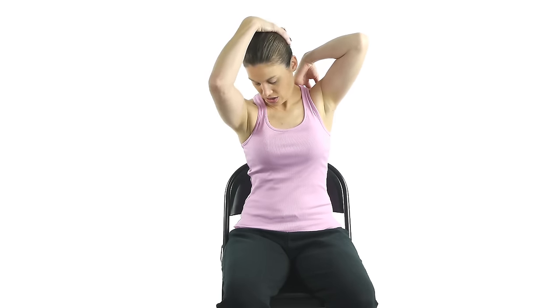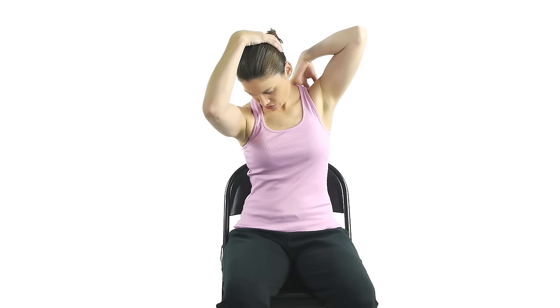For the levator scapula stretch, on the side that you want to stretch, take your arm and put it up over your shoulder to stabilize that scapula. Then take your head down towards an angle, almost like you're looking towards the opposite knee. Take your other hand and put it behind your head and give it a little extra stretch.